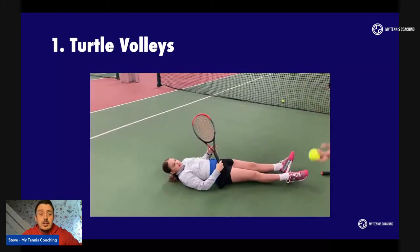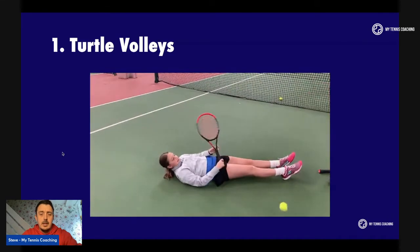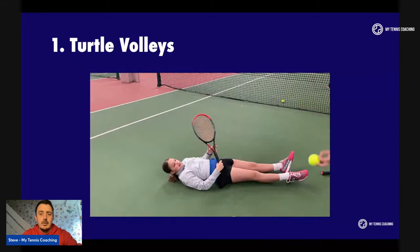You can do this with adults — obviously you don't get adults lying down on the floor. You can get them with their back against the fence or the back curtain, gently feed them some balls, and they can just keep that racket in front of the body and not swing. As you can see here, the player is just blocking the ball back, not letting the racket swing.